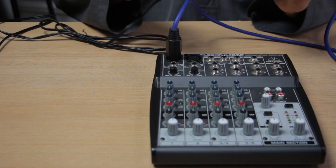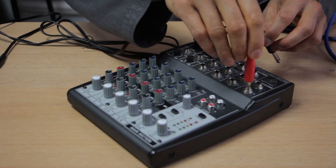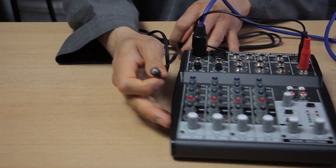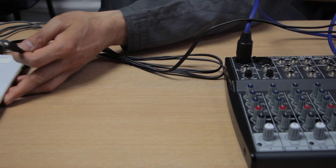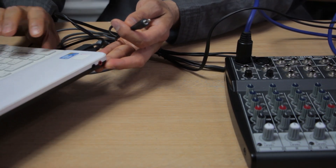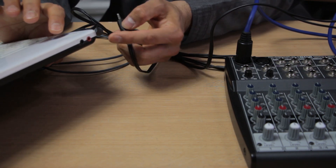I'm going to use the main out and use the red jack for the right side and the black for the left. You're going to take the other end — today we're going to use a laptop, but you can use any computer that has a microphone input.